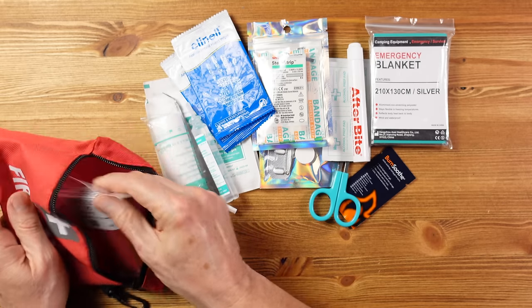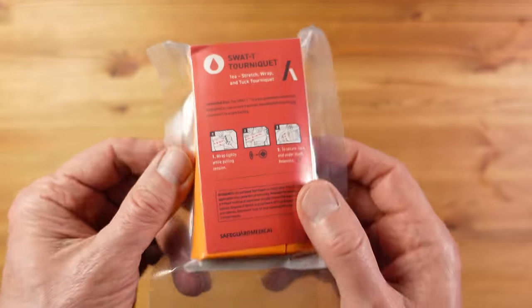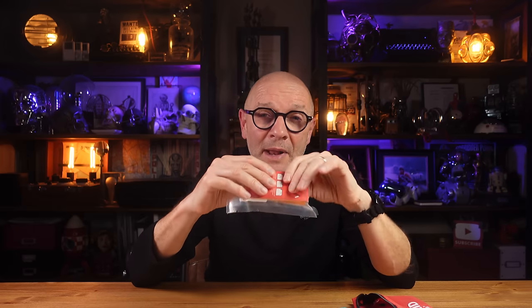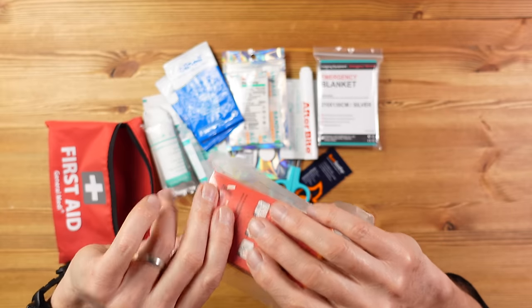Finally, a new addition: I've included the SWAT-T tourniquet. Bearing in mind this kit might be used independently of the trauma kit when traveling light, it's great to have access to a tourniquet just in case. It can also be used as a sling or to apply pressure, and if used in conjunction with the trauma kit it'll serve as a backup tourniquet too — a very worthwhile addition.